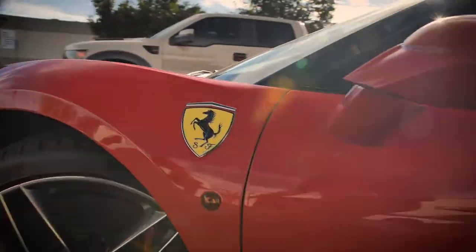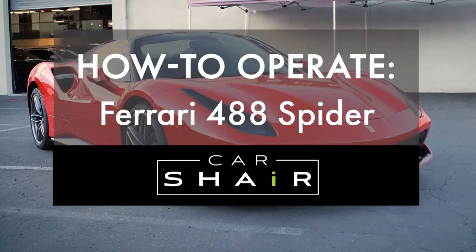Welcome to CarShare's How-To Series. Today we are going to walk through the operation of the Ferrari 488.